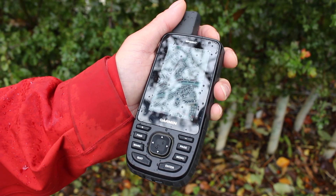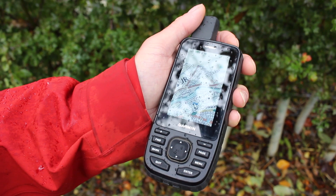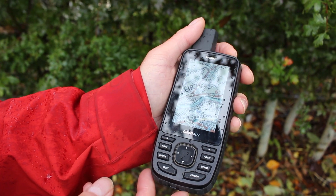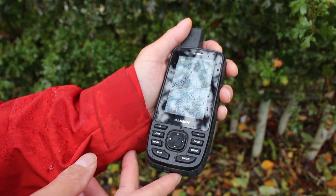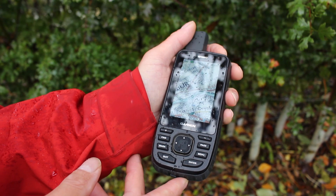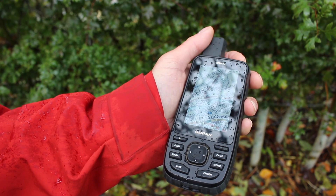Continuing on from the Montana 700 demo, we've now got the new push-button GPS Map 67 unit. This unit has absolutely no problems in this horrendous weather. It's an IP67 weather-rated unit with tough construction, but it doesn't matter that the screen is wet on this unit because we're going to use the buttons to move around.